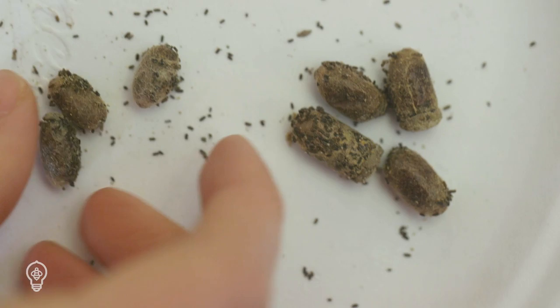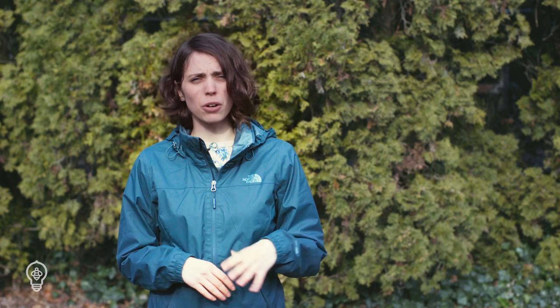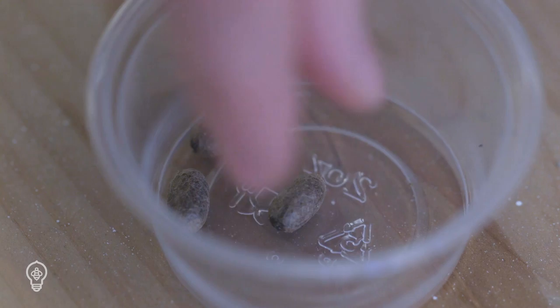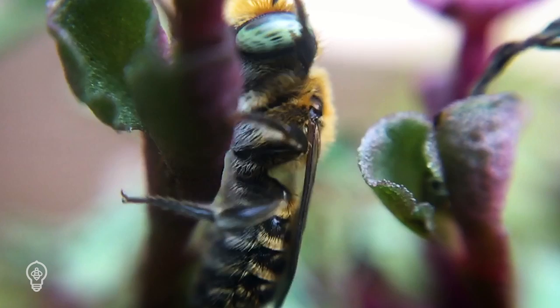Leafcutter bee cocoons can be harvested in early spring when adult mason bees are starting to wake up. Separate cocoons from debris and store them in a breathable bag in a warm place — but make sure you don't wash leafcutter bee cocoons because they are not waterproof. Four weeks before your summer garden begins to bloom, place your cocoons in a location with consistent warm temperatures of around 80 degrees Fahrenheit. This allows them to pupate, and your adult bees should be ready to emerge in about 28 days, when they can be placed outside near the nesting site.